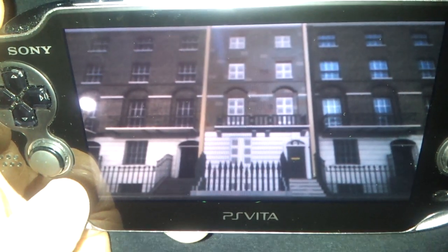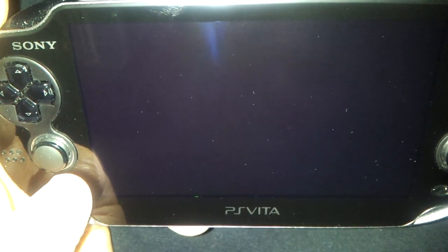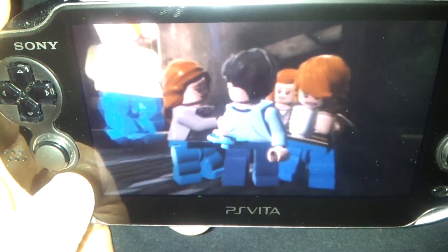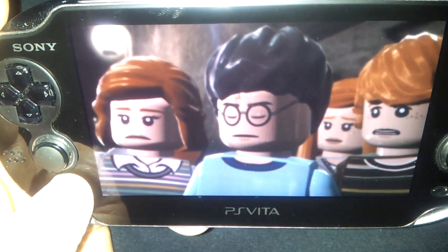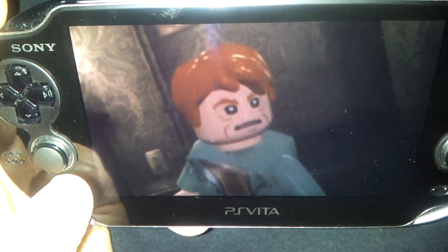The touchscreen will also launch spells, but it's not very accurate — the buttons are definitely the way to go here. And there are hints of some rear touch functionality, but I haven't gotten that far yet, because I felt like I had to put out a video before too many people pick this game up and get as frustrated as me.